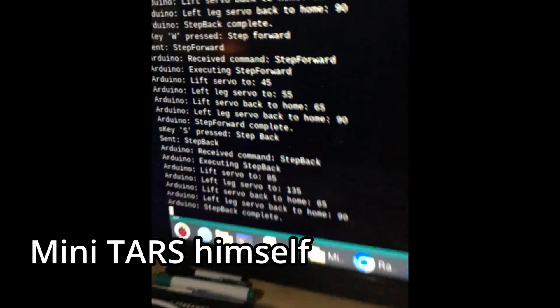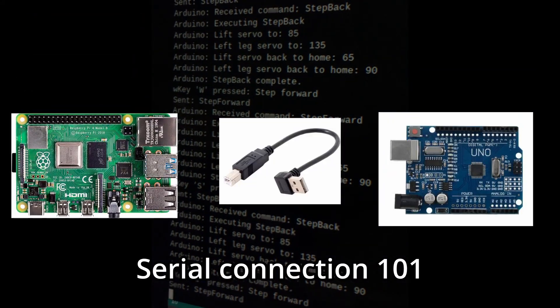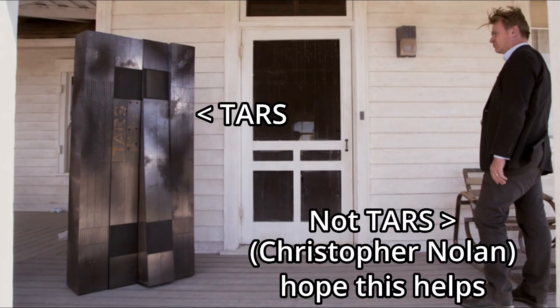Last video I went over my basic concept of a Raspberry Pi and Arduino powered robot inspired by Interstellar's TARS. If you can recall, almost a month ago, all that video had was CAD renders and basic ideation.